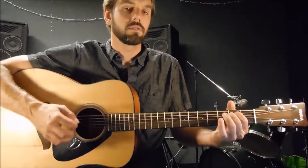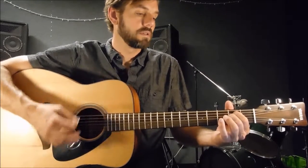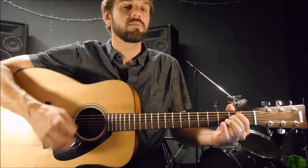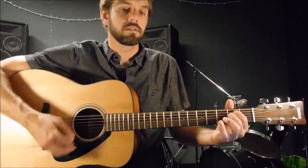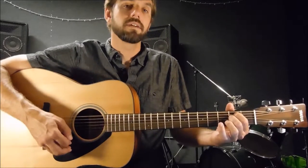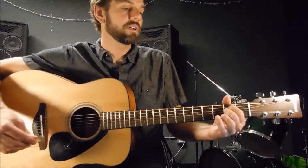So the intro is E minor to D major, to E minor, and then it does that again. And then I go right into the verse since I'm not playing harmonica.